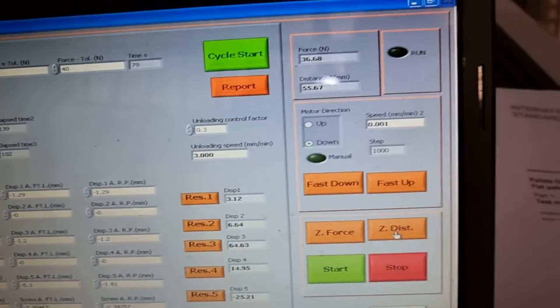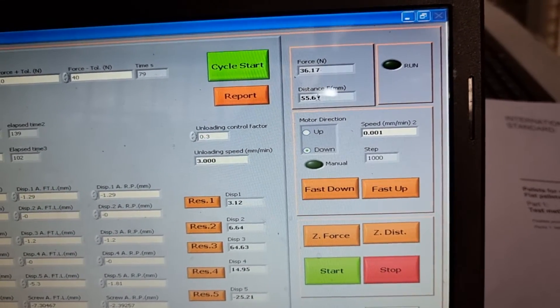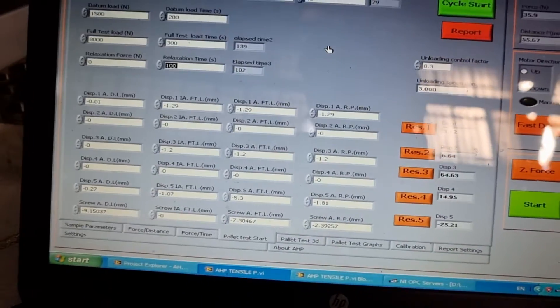You have reset keys for resetting the displacement measurements, and also a zero distance key. You can easily make the ball screw distance zero when starting the test. That's all — it's easy to set up.